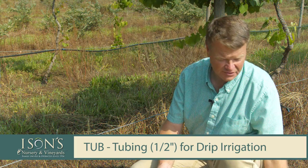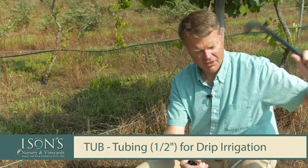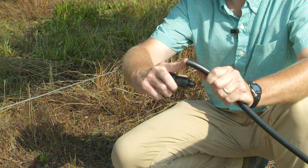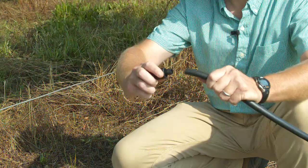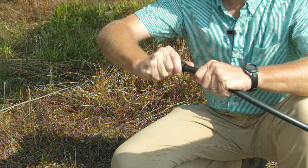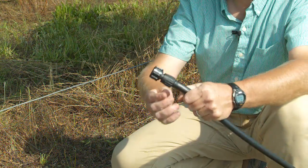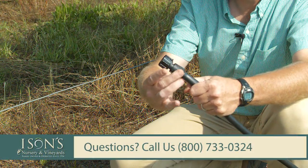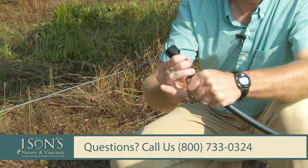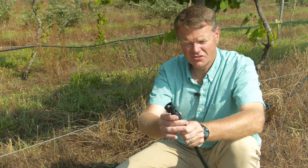The first thing I'm going to do is take the tubing and slide it onto the water spigot adapter — slide it over this barb and twist it on. Once it's twisted on, this is a power lock fitting, so I'm going to slide the power lock down and it's going to put compression on the tubing so it doesn't come off. This is the first step.